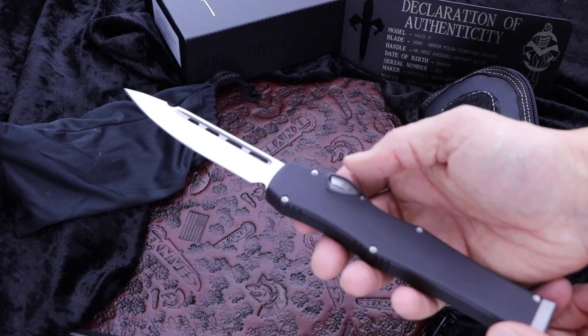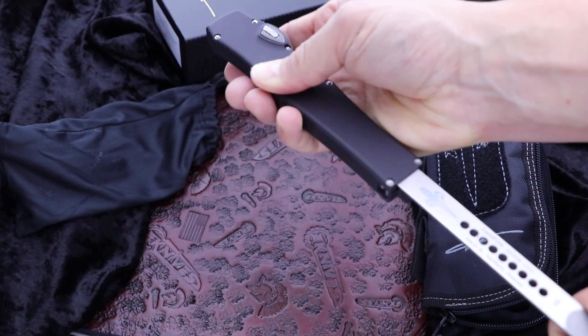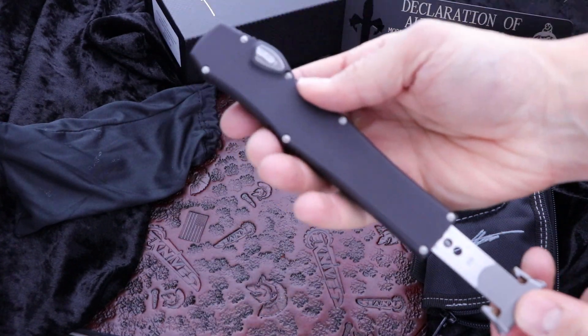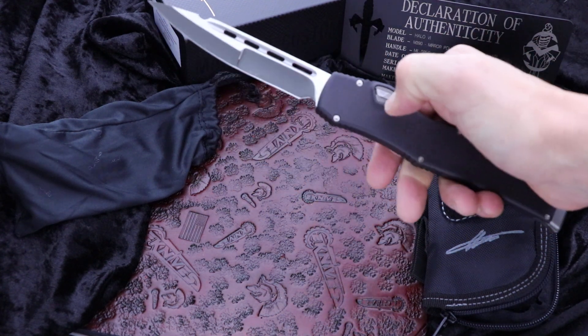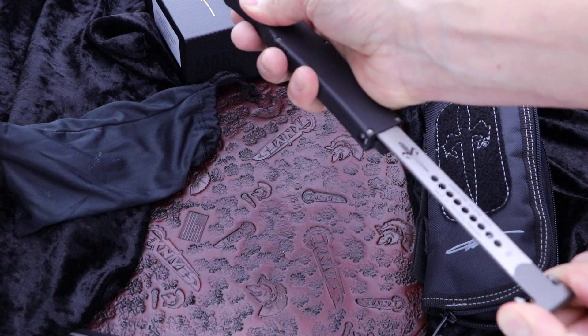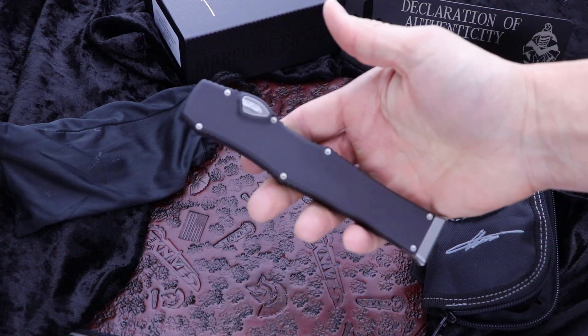Pull back on the charging handle — spring loaded right here. Two little tabs, and this is essentially single action. You have to use the charging handle integrated that allows you to recharge it and basically get it ready to fire again. Same thing: push in on the button, back on the charging handle, and in it goes.